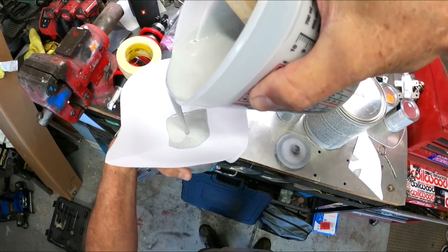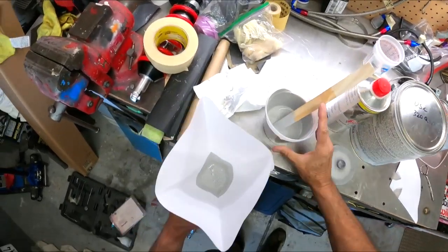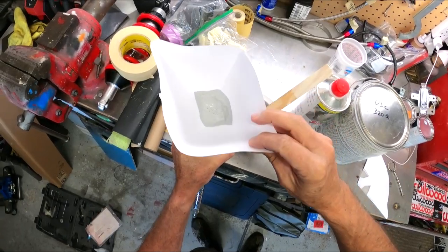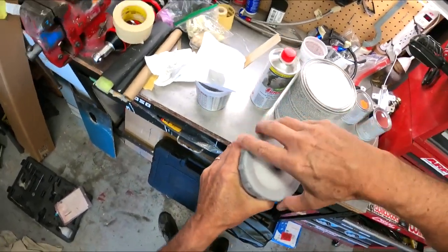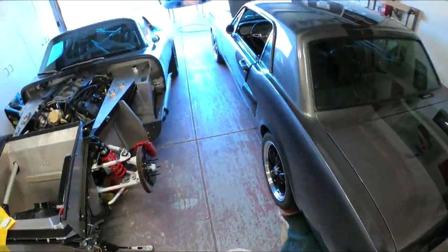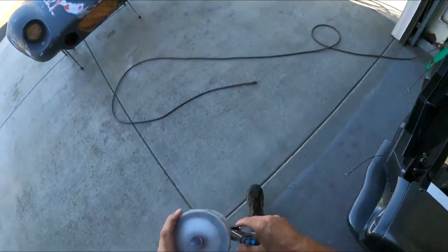It's amazing that this stuff sprays through a 1.2 tip, but it does. Because the stuff is very dense, but it sprays perfectly through that small tip. I'm going to put you guys on a time-lapse now because there's really no need to watch this in real time — you guys have seen it. We'll throw it on a time-lapse and go from there.